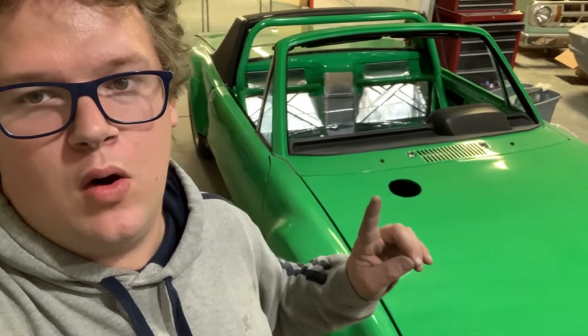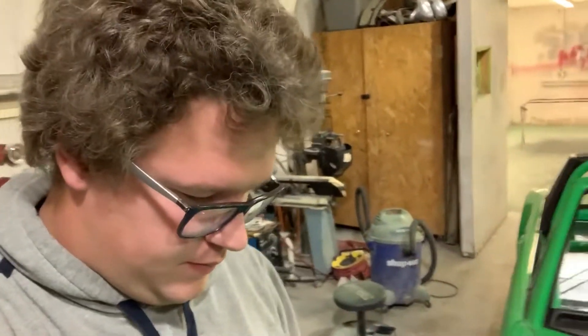That right there, that hole, is a custom fuel filler. Patrick's actually putting that in too. Hopefully when this thing comes back it'll just be done and incredible.